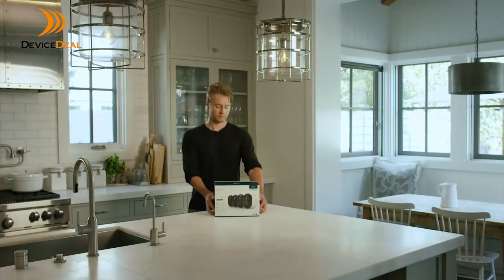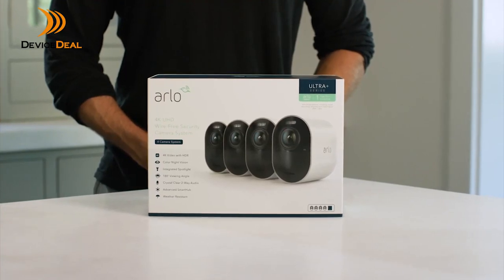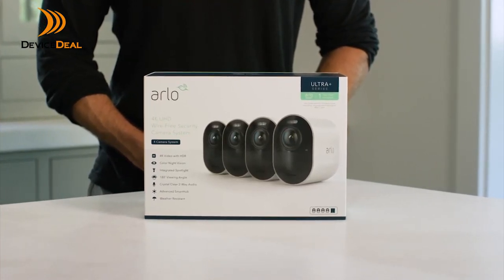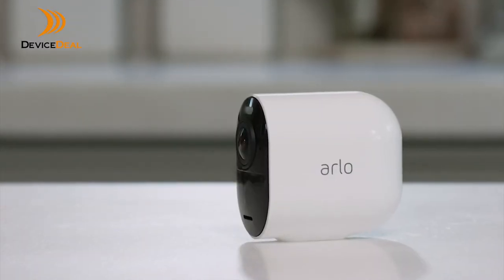Arlo comes in a variety of kit options. In this video, we'll be unboxing the Arlo Ultra Plus Series 4-pack camera kit. The kit includes 4 Arlo Ultra 4K wire-free cameras, the most advanced camera we've ever created.